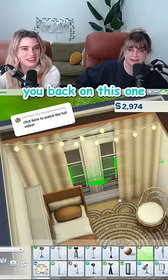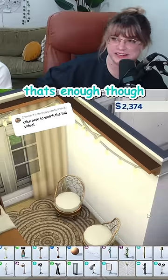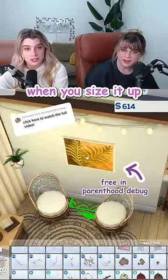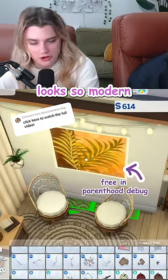I'm not holding you back on this one. We've got money to burn. Okay, that's enough though. But okay, that's good. This palm art print, when you size it up, looks so modern and so cool.